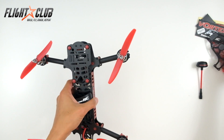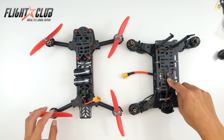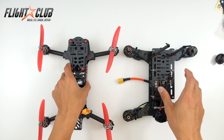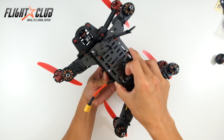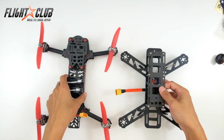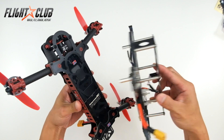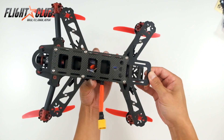I'll give you a size comparison. Here's a Hovership Zuul — this is a 265mm frame and the Vortex is a 285mm. So you can tell it's a tiny bit bigger, and it's a little bit heavier than the Zuul just from feeling it. You can see it's a little bit bigger than a 265. And then next to my busted QAV250 you can tell it's a lot bigger. It is quite a bit bigger actually — there's a 250 next to a 285, it's much longer than the QAV by about 2 inches.